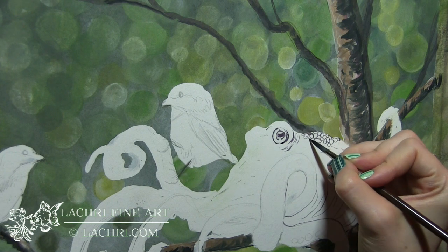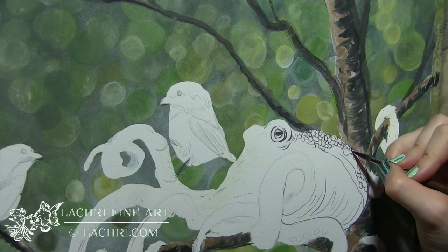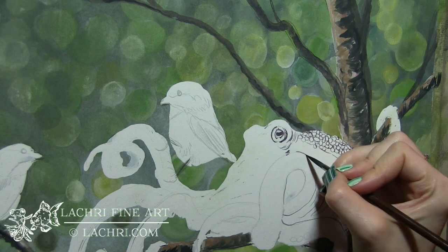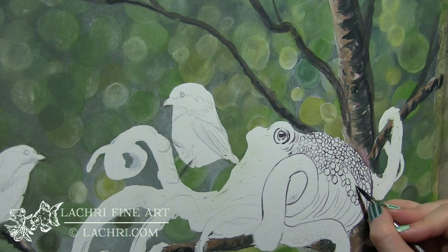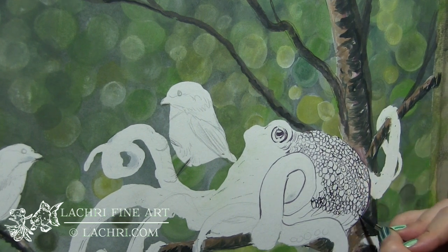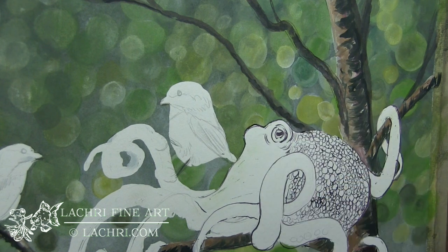I'm drawing in all the detail using a dark purple, which is going to get toned down quite a bit but will still create a nice texture under the colors I place on top. With Inktense this seems to work better if you block in your outlines first — backwards from how you'll normally see me work with any other medium. I'm getting all these little shapes in for the texture and doing the same thing for all of the tentacles.